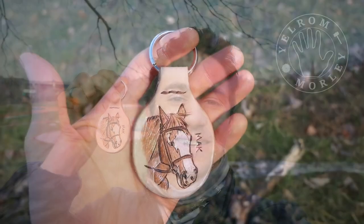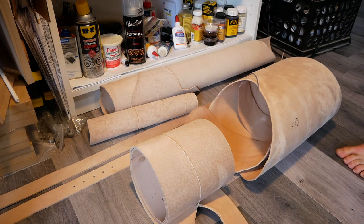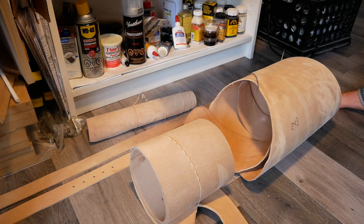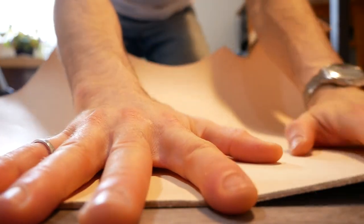What's up guys, I'm Morley from YellRound Blog and today I'm going to show you how I made this custom leather keychain. The keychain is made from 5 to 6 ounce veg tanned leather. I made this keychain for my aunt Becky who has always loved horses. She asked me to make a keychain featuring her horse Splash, who she's had for 15 years.